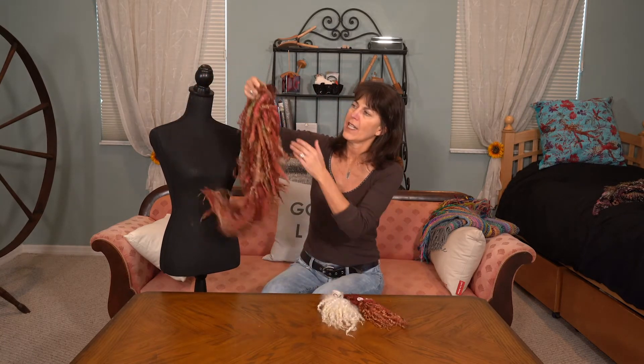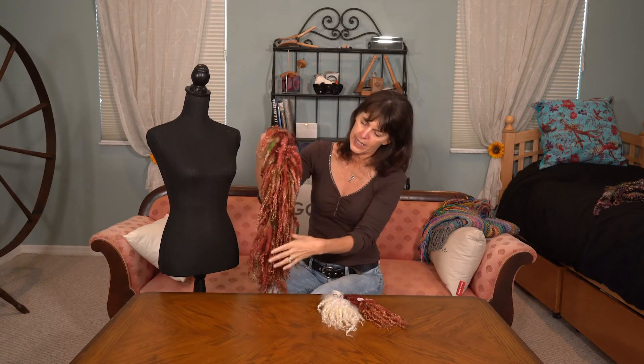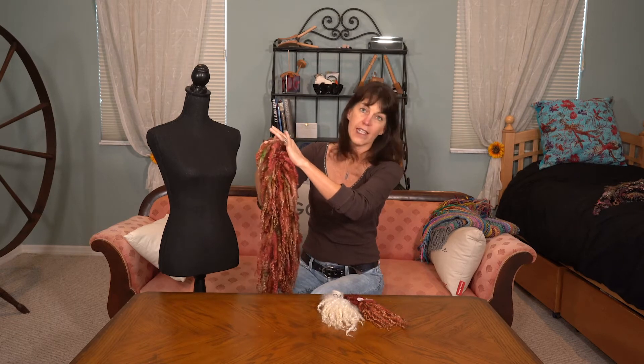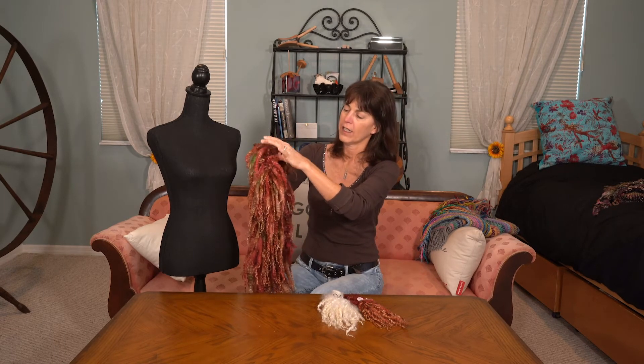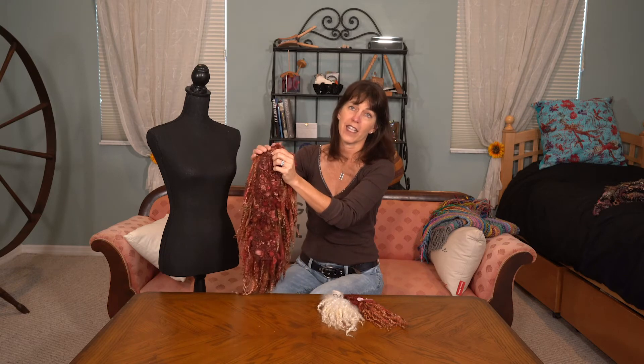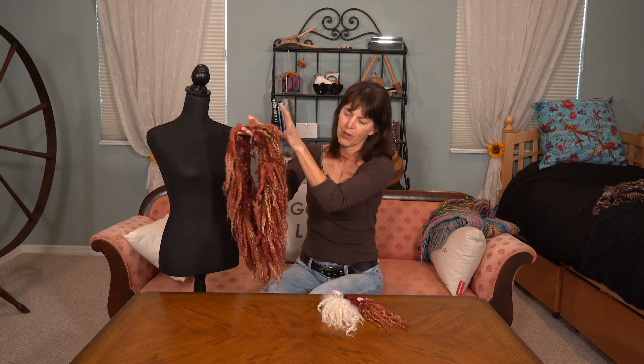There are a couple of things I want to share with you though. What I did is have all the locks lay this way — I knitted up and stopped, held the stitches on another needle, and then did it all again on the other side. Knitted up and stopped, and then sewed the two halves together. It doesn't matter how you sew it together because no one will see it, so I just went back and forth. Then you have a nice stole where all the locks lay really nicely.